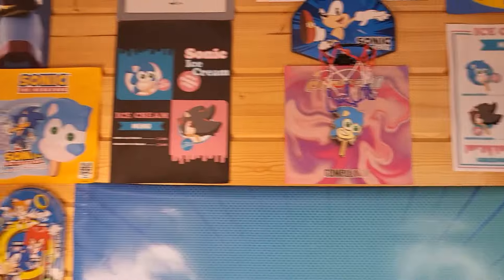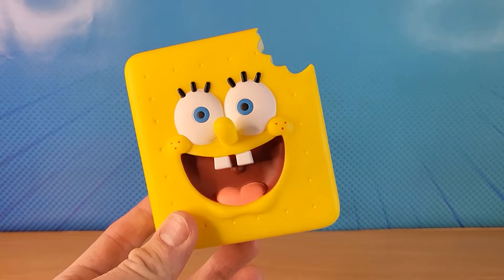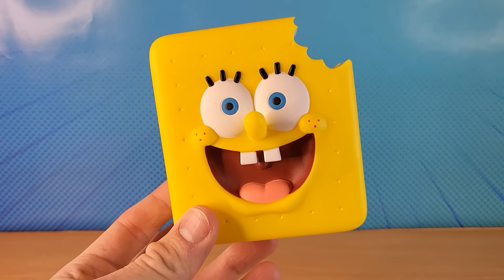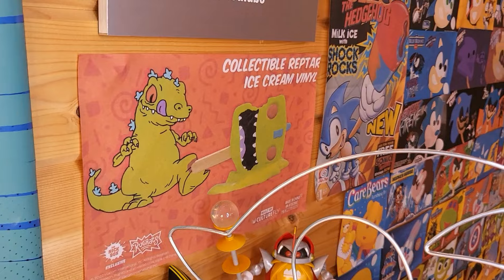Just a reminder, I'm a bit of a Sonic popsicle fan myself. I'd like you to stay tuned because I've ordered the Ninja Turtle popsicles and the new Reptart popsicle.